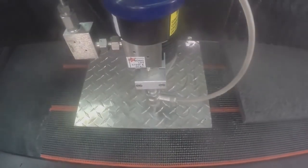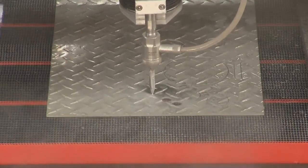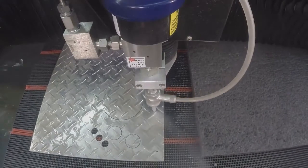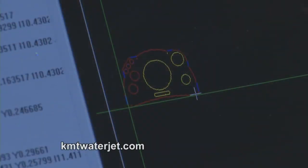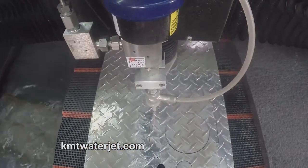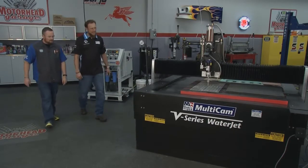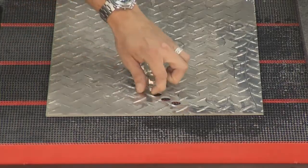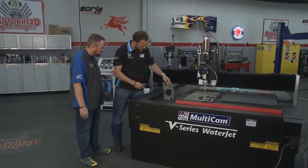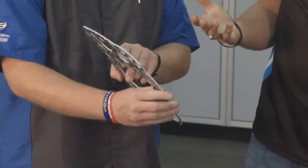Now we'll see how this machine handles aluminum — and it looks like it handles it pretty well. It's cutting right through it. Let's go check it out. The finished product — I'm thinking that's a gauge cluster. It's obviously a cold-style technology because you're not screaming and yelling grabbing this thing. No, definitely not. Beautiful — comes off the table ready to use. There's your gauge cluster. No discoloration, it's not distorted.